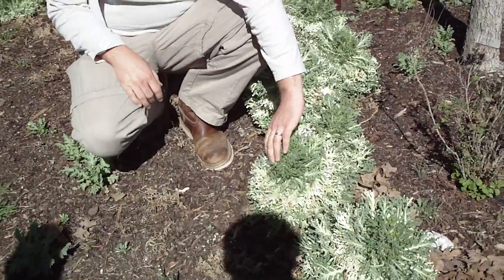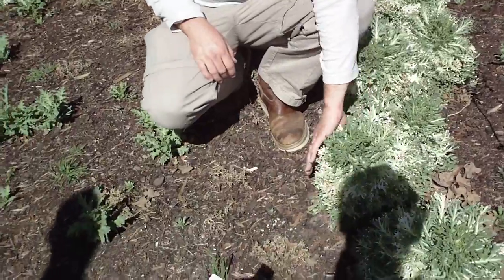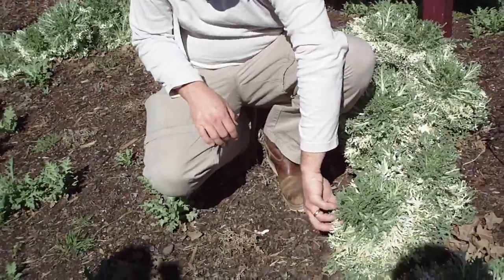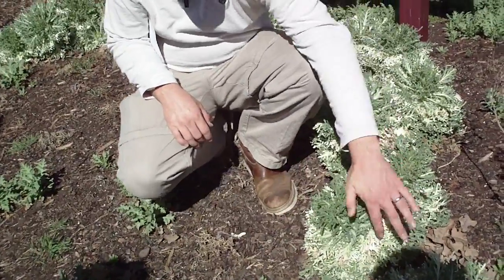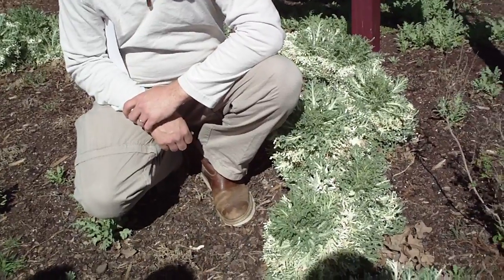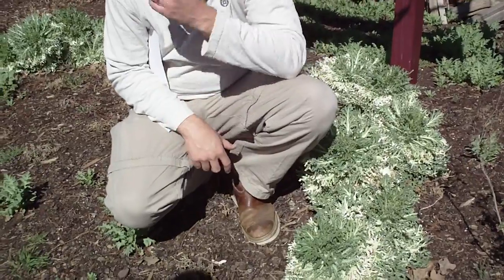You'll notice that this particular cabbage has a green color at the base with a variegated white color that occurs in the middle — sort of a ring around — and then the foliage at the apex is green again. So it makes a nice little variegated touch.